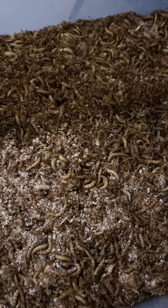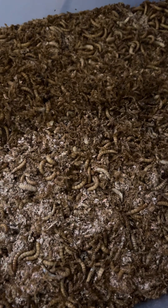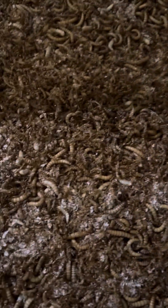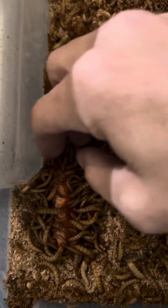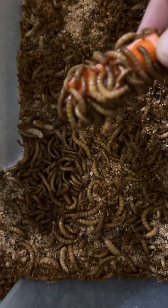Hey guys, it's Peggy with Show Me Bunnies and More, and it's another update on the mealworms. I'm going to get this cleaned out. As you can see, they have been busy eating. I'll show you a carrot — we put a carrot over here and they have been quite busy eating the carrot.